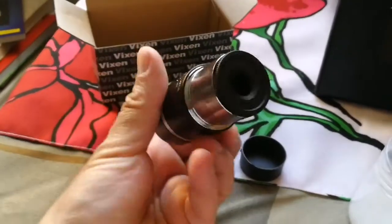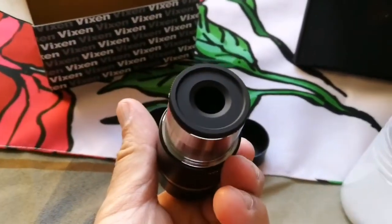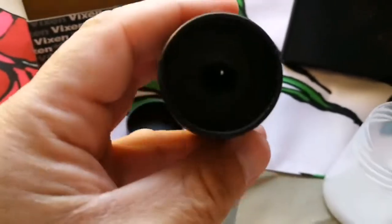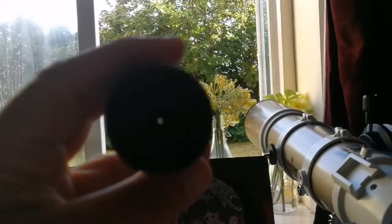Yeah, that's the baffle — you see, that's just to control all the light scatter. As you can see through here, the circle is quite tiny, so it's really small. And for such a tiny circle, it's quite bright actually.